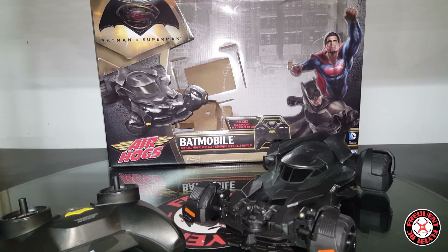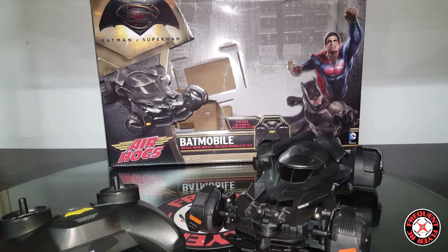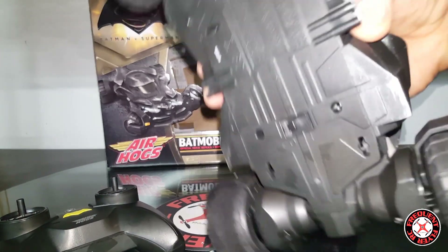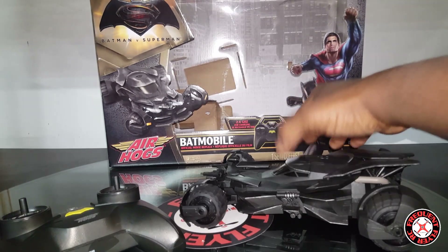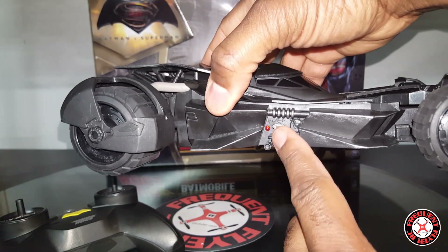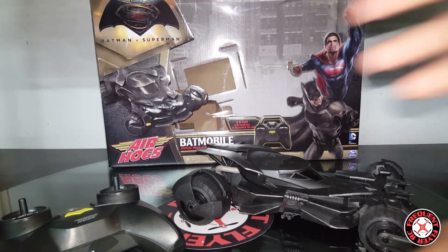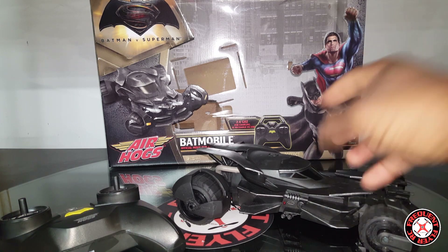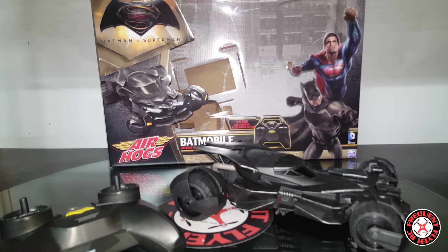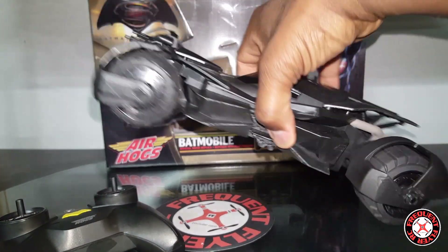I guess they're thinking that just how it looks is enough — it looks so cool that you'll just want it, and they might be right. I really wouldn't recommend driving it outdoors because of how low profile the tires are and how low it sits, because if you hit some rocks it's probably going to scratch up the bottom. The battery is non-removable; I'm not sure if it's a LiPo battery or not. You do get a USB charging cable — it takes micro USB just like phones. This little light turns red when you're charging and I believe it just turns off when it's fully charged.